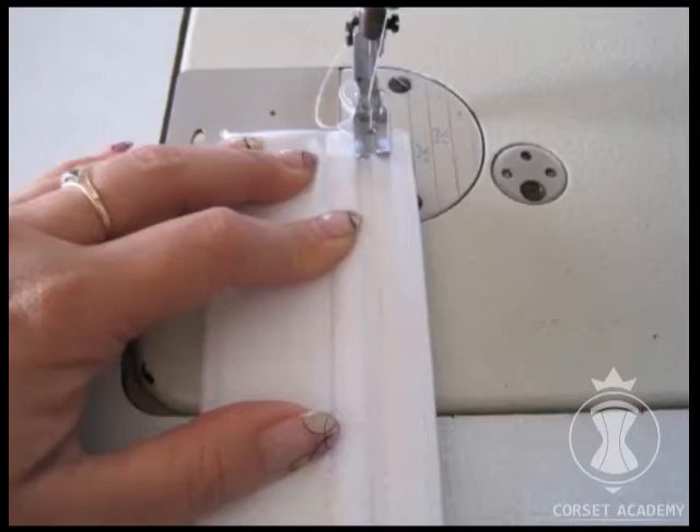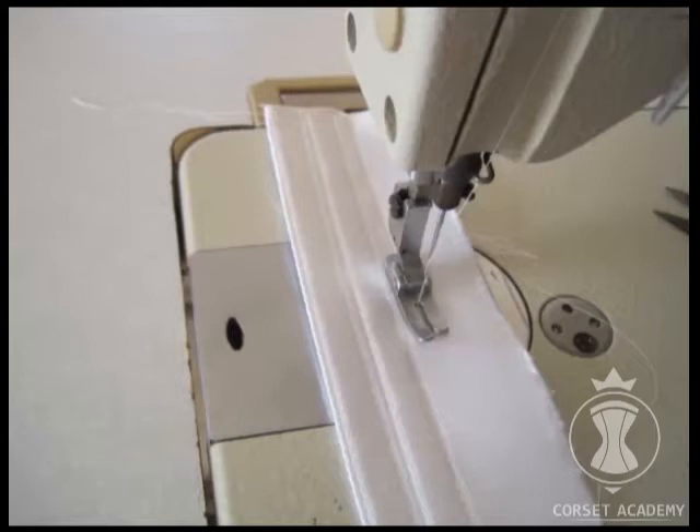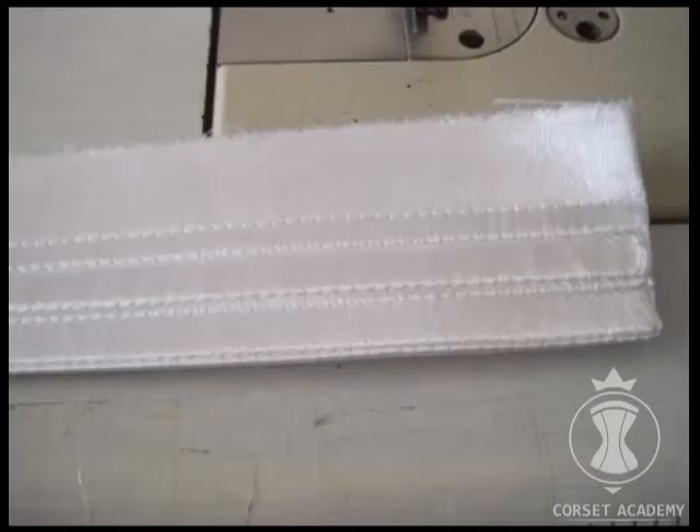I make the first seam on the face side of the bar along the seam attaching the first ridgeline bone, and the second seam along the seam attaching the second ridgeline bone. The third seam is made at a presser-foot distance from the second ridgeline bone. This is what the piece looks like from the inside and from the outside.